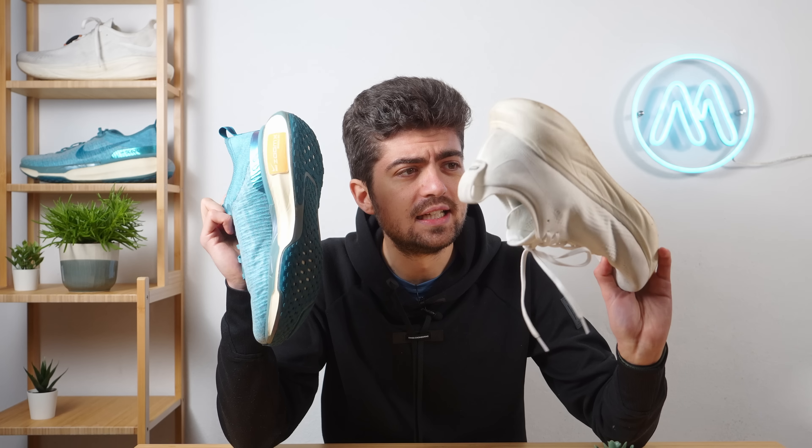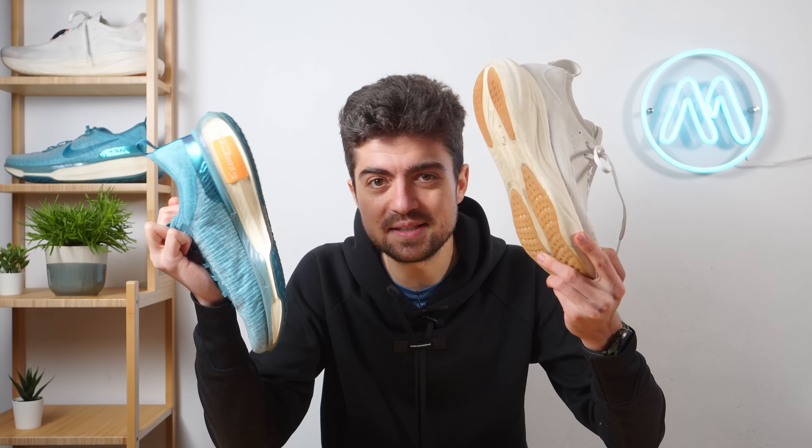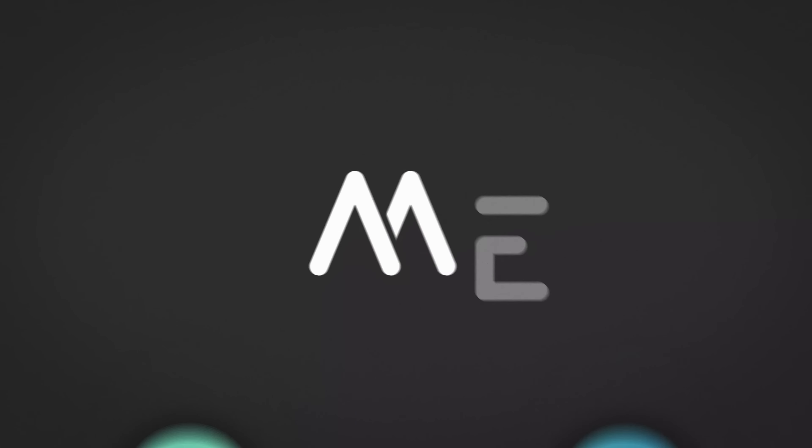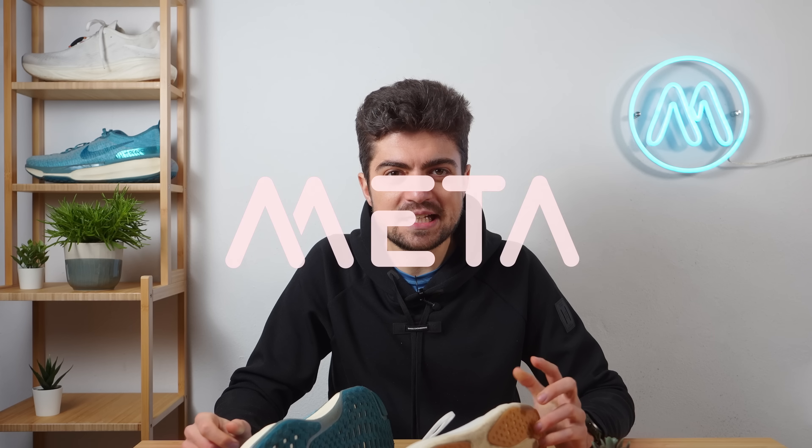Two very exciting shoes and a top decision — which one to get: the Nimbus 25 or the Invincible 3? Let's find out. Welcome back to the channel, my name is Alex. In today's video we are comparing two shoes that are very interesting, and many people want this comparison because they may pick one or the other.